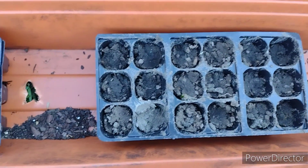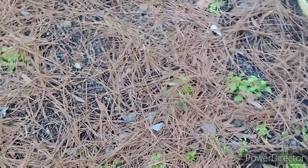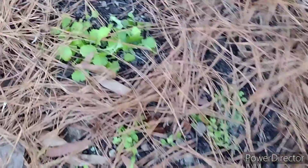I also had some green onions that I cut up, cut down to the roots, and planted them. I want to see if I'm able to get some green onions sprouted up as well.